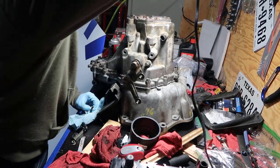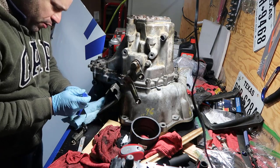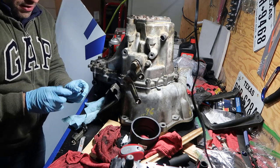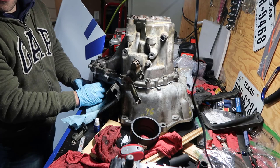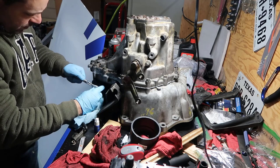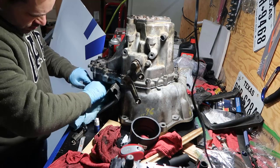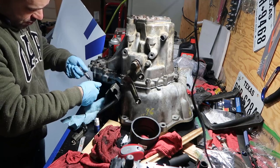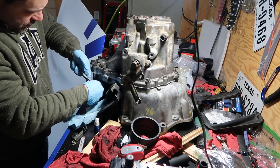I'm going to get one little drop of Loctite and put it about halfway in the threads and screw it down. I believe that's a 10 millimeter. This is that yellow ring we saw on the differential - it tells how fast your car is going. Don't need to tighten the crap out of it.